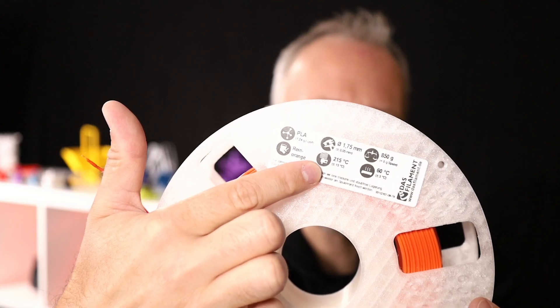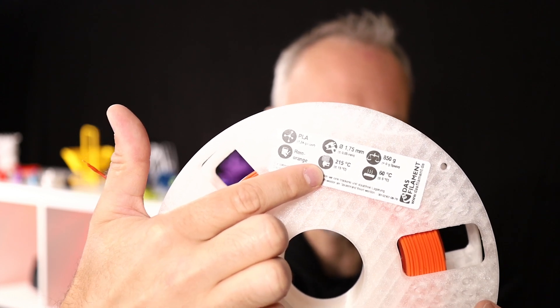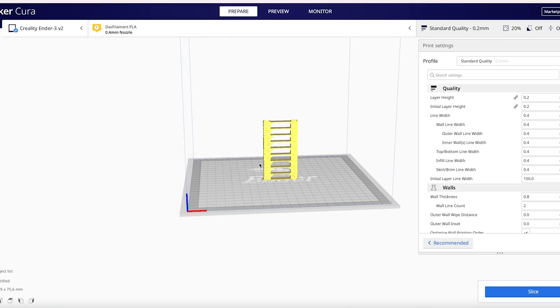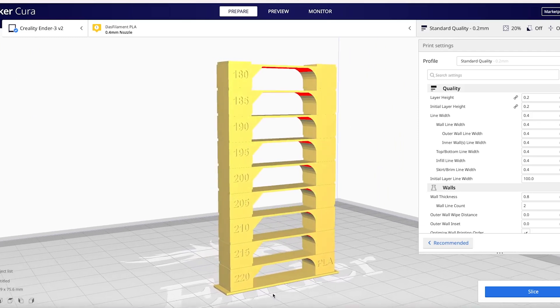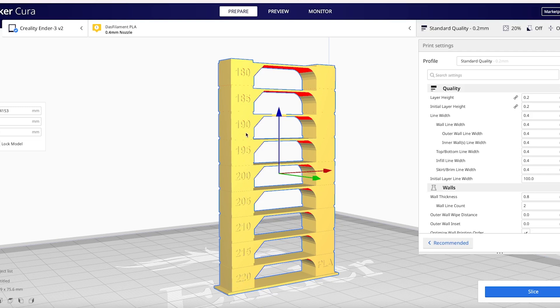Let's say I have a spool of PLA that is best printed at 215 degrees Celsius according to the manufacturer. I'd like to test a temperature tower going from 230 degrees down to 190 degrees in 5 degree steps, giving us 9 different temperature sections. I'll start by adding a PLA temp tower. This creates a structure with the desired sections — it looks fine, but there seem to be numbers on it already.